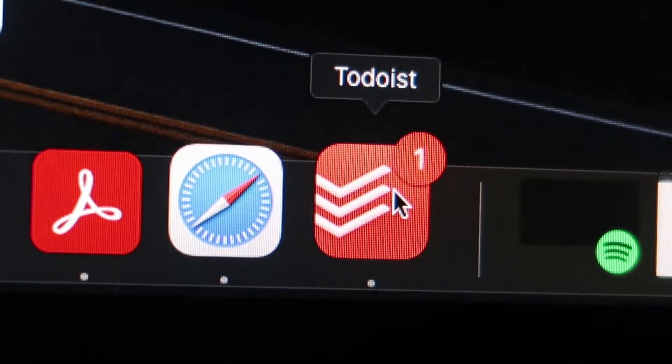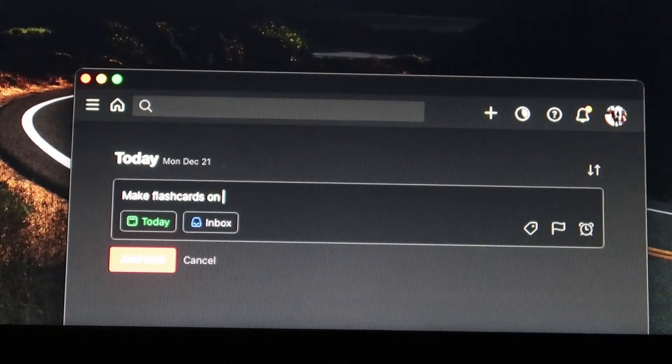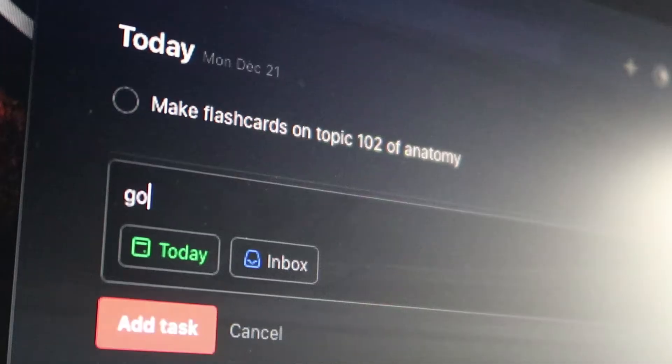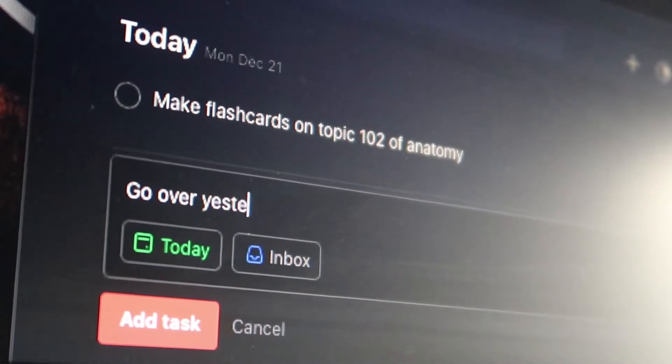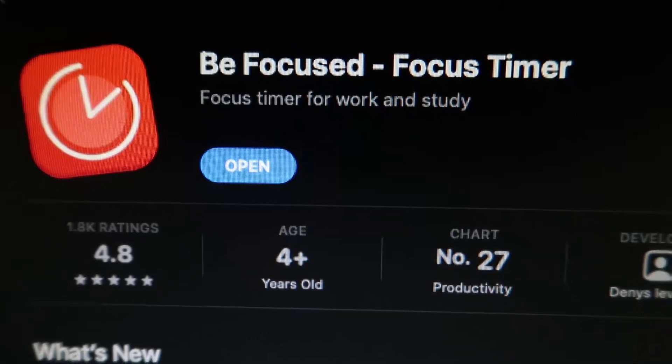The first thing I do is open an app called To Do This on my MacBook, which syncs very well with my iPad and iPhone so I can keep track on all devices. I'll write some to-dos for today — for example, making flashcards, going over Topic 102 of anatomy, and going over yesterday's notes on the spinal cord.